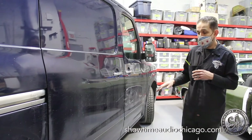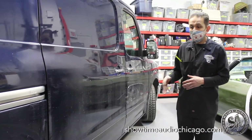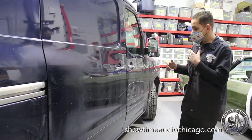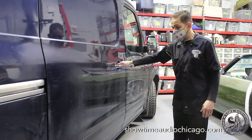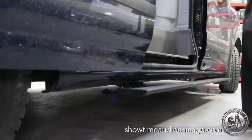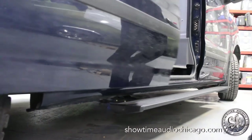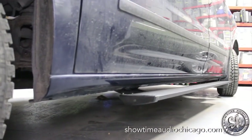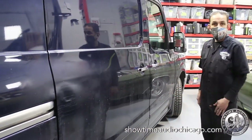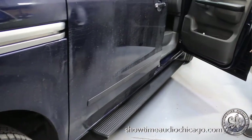Another upgrade: we added motorized steps. There are no factory motorized steps for the Nissan NV, so we took a kit from another van, modified it, and adapted it to this vehicle. You open the side door, the step comes down so you can jump in and grab your tools. Close the door and you literally can't tell they're there from up here. It also operates off the driver's door.